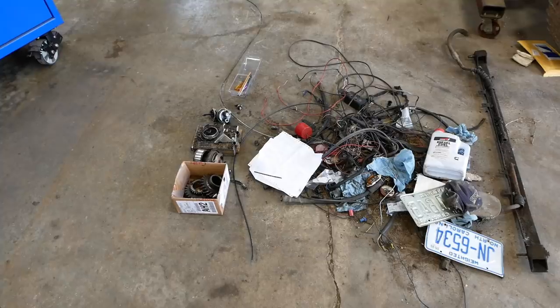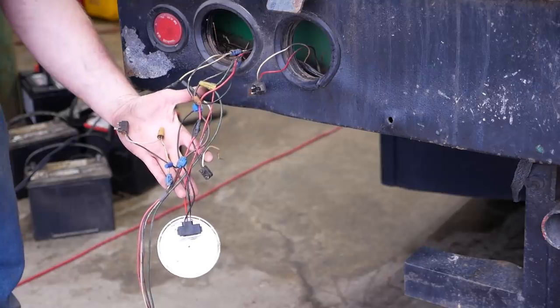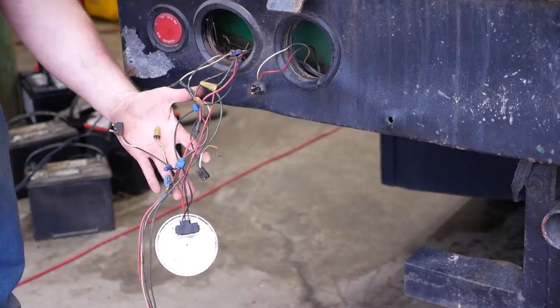Don't know why it has a C-clamp on it. This is most of the stuff that came off the truck. Alright folks, the time has come to do something about this.